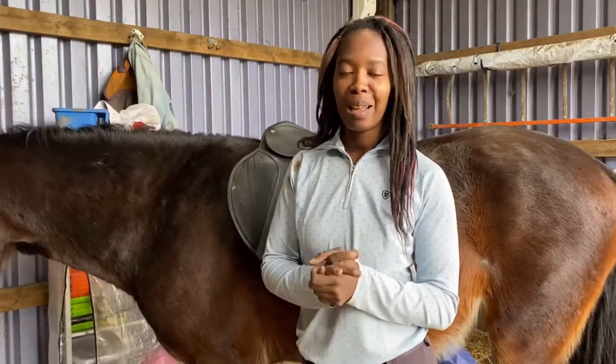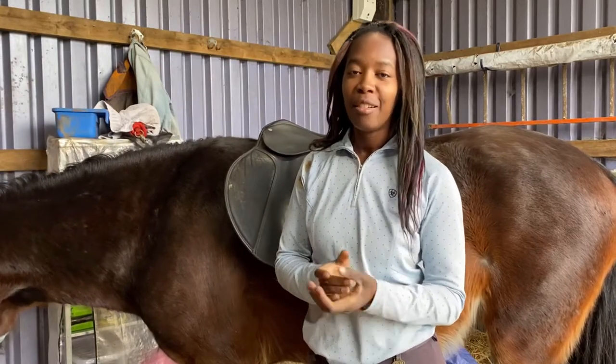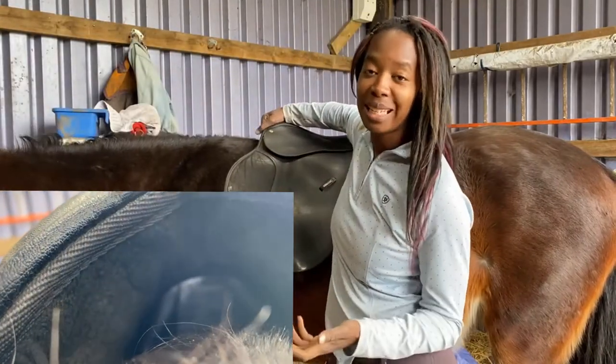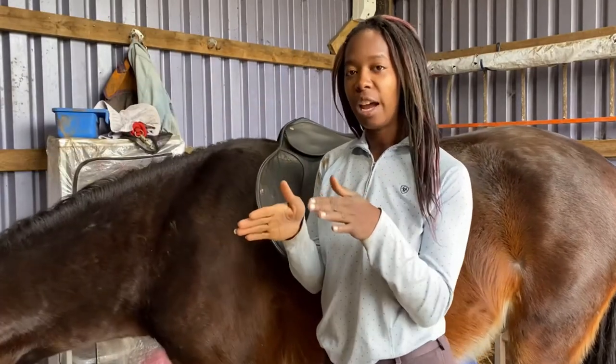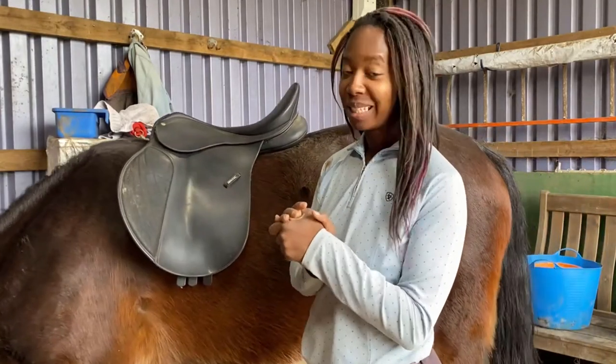We've got four fingers, so that is perfect. Next up we're going to check spinal clearance. To do this we just look for daylight — we look down the middle of the saddle to make sure we can see some light. This means that the saddle isn't too close to his spine and won't be pinching it. The saddle shouldn't actually touch the spine; it should just sit either side, so we look down the back to make sure we can see some light.